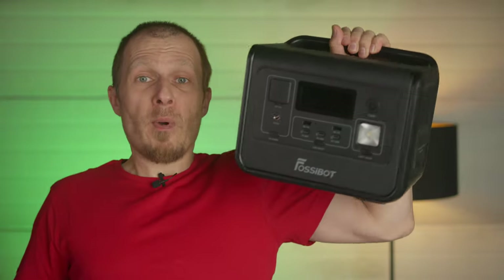Looks like I have found the perfect power station for my needs — the Fostibot F800. I bought it with my own money so I can say whatever I want about it. After 20-plus days of testing, I can only recommend this device. Check the description for the referral link, which should give you a 50-dollar discount.